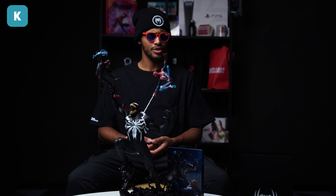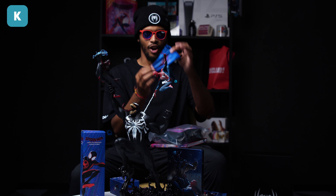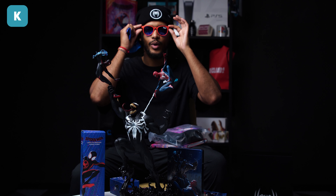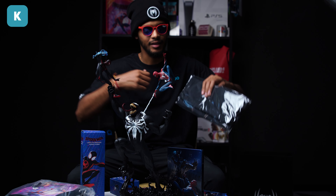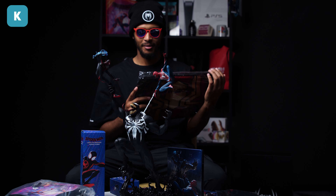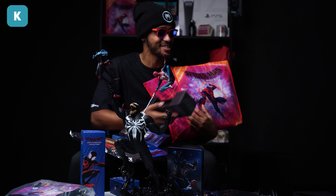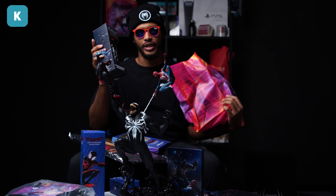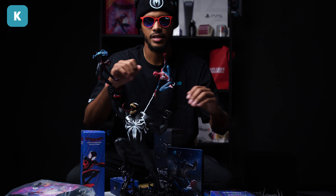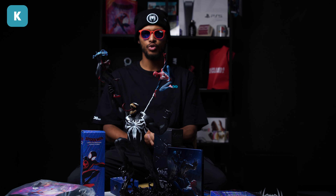We've currently got a competition running — Spider-Man merch! We've got a stress ball, bottle, cards, pencil case, notebook, lunch bag, glasses case. Don't worry, you get a fresh one — these have been on my face. It's quite a lot of stuff to give away. We've also got a bag, a cable pack, a laptop bag, and this thing which is also a bottle — a Venom bottle, which is really cool. All of the merch I was holding — you'll get fresh ones, nothing is damaged. All of this could potentially be yours for free. All you have to do is follow us on Instagram, Facebook, Twitter, and YouTube.